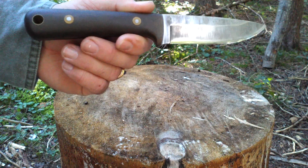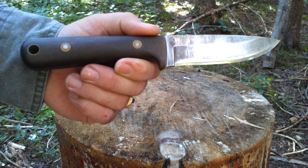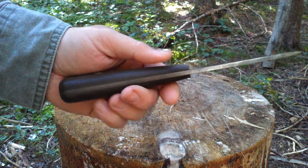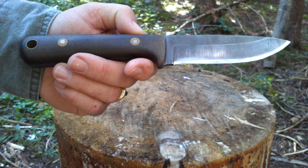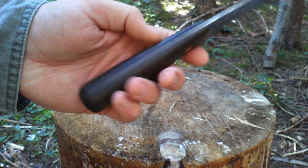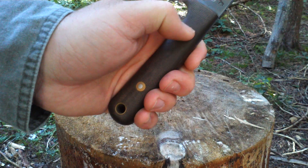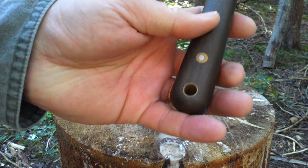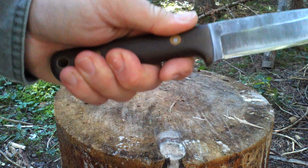This is the Blind Horse Knives Woodsman Pro. I'll throw the statistics in the description and do a close-up look at the end. It is a saber grind with a secondary convex, it came with O1 tool steel, bead-blasted micarta scales, and fish-eye bolts — brass and stainless, I believe — with a stainless lanyard tube. Awesome knife.